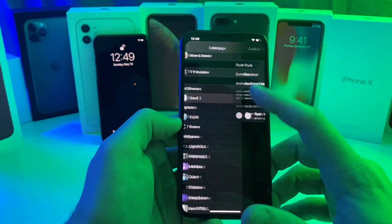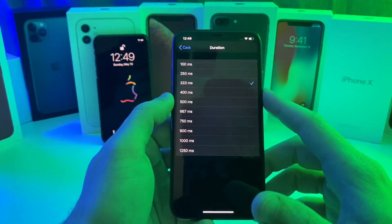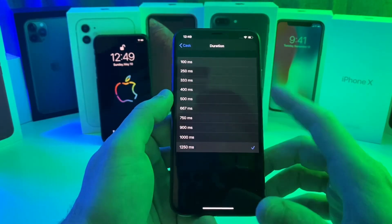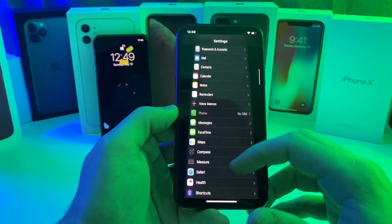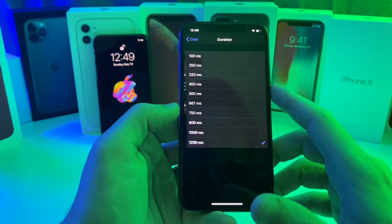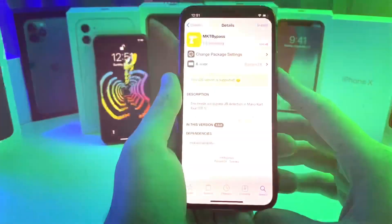You can also adjust the animation duration — 333ms is what I prefer. If you set it to 1250 it just makes it go a whole lot slower, but it does look extremely cool. That one is called Cask 2, it is completely free, and I definitely recommend it.